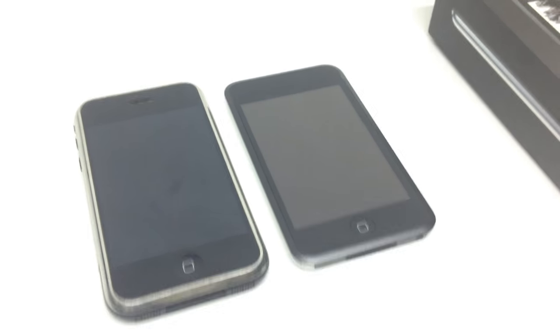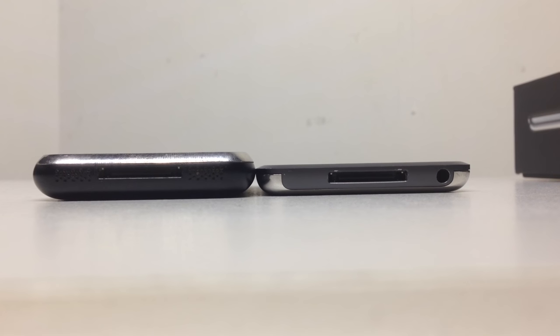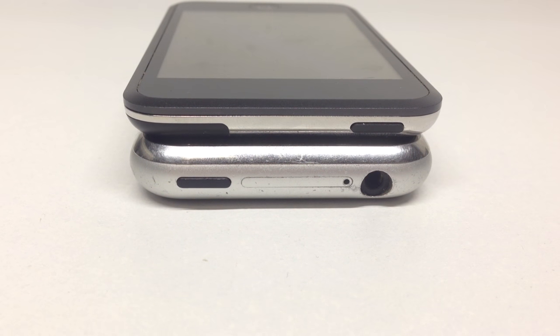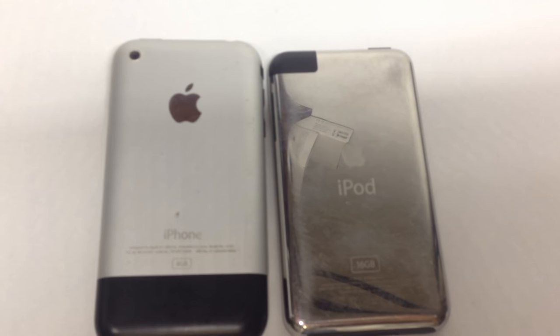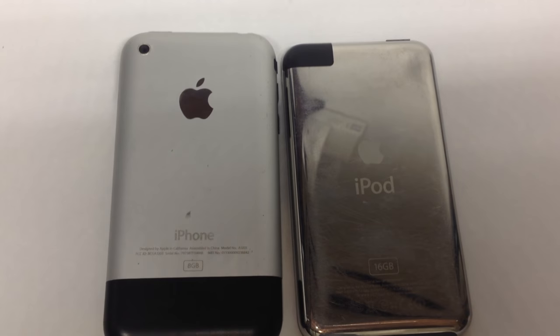You can see that the iPod Touch is quite a lot thinner than the original iPhone, because it doesn't have a speaker, volume rockers, cellular connectivity, SIM card, and a bunch of other stuff. On the back, the antenna on the iPhone is at the bottom, whereas it's at the top left on the iPod.